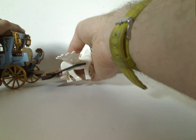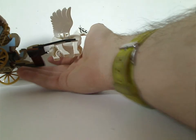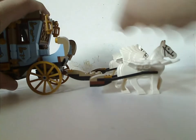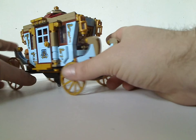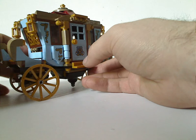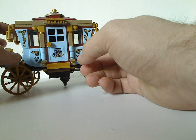When the horses are attached to the carriage, it kind of slopes down. However, you can put a couple of long plates underneath to keep it straight if you want to display it on a shelf. For the carriage itself, it's nicely built with bracketed pieces giving it a more angular look. The overall color scheme works well — light blue, dark red, dark tan, and gold.